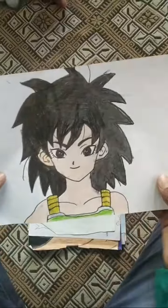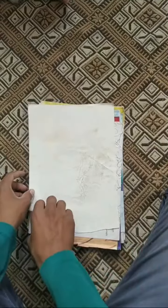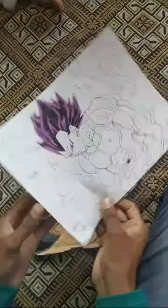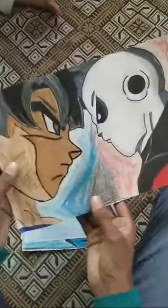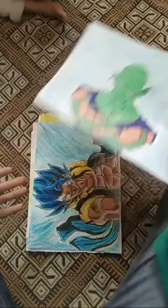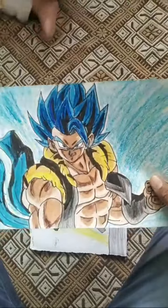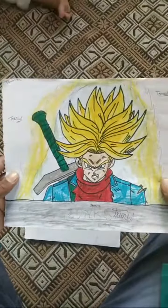This is Grand Priest Goku, this is Goku mom painting, this is Ultra Ego painting, this is Goku Ultra Instinct with Jiren, this is Piccolo, this is Gogeta SSJ below drawing.